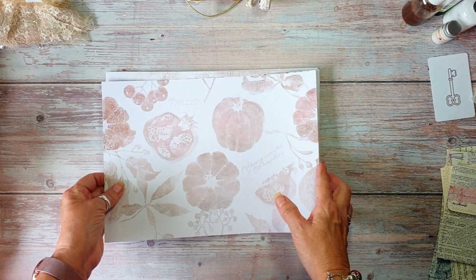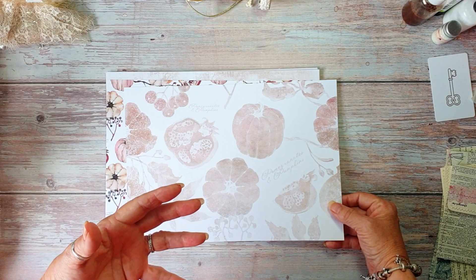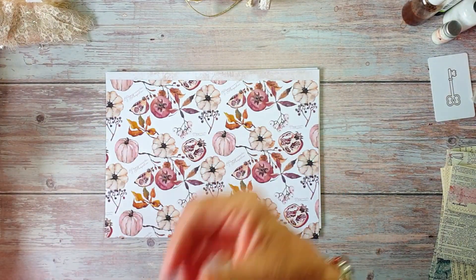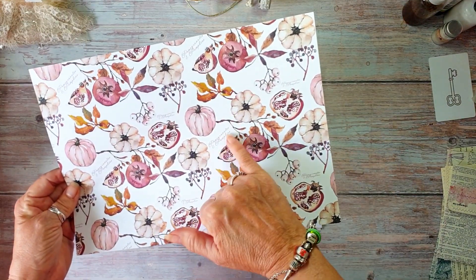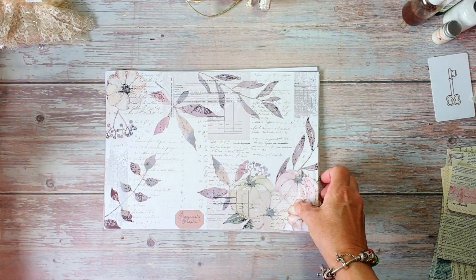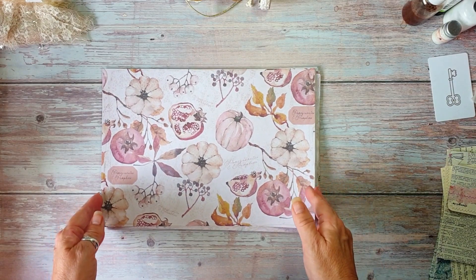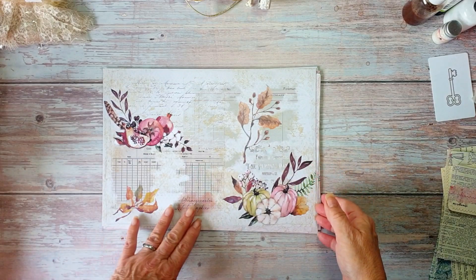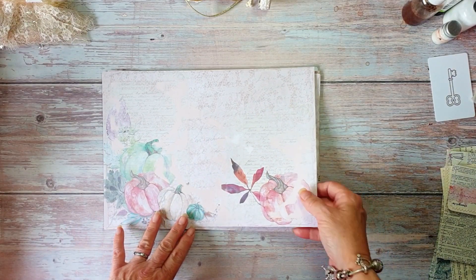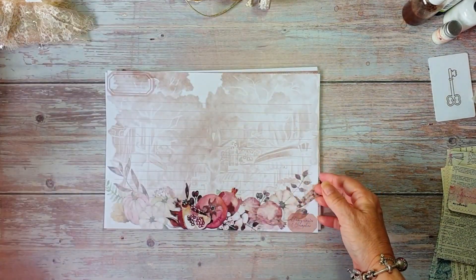I've tried to stick to a colour theme — tea dye and Victorian velvet are the two ink colours that go with it. It's got quite a warm feel to it. I really like the colours. We've got a couple of greens in it, but it's mainly pinks and sort of a tanny beige with a few greens sneaking in.